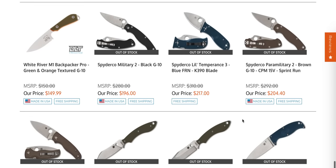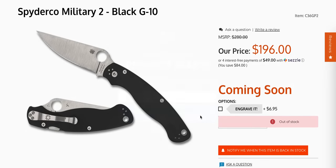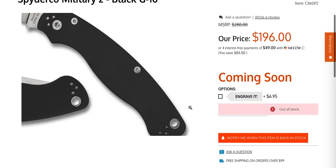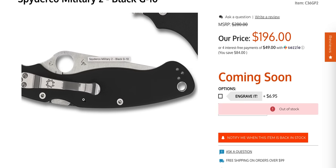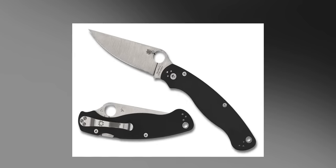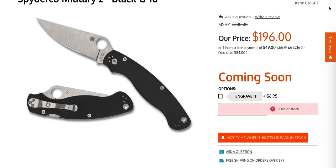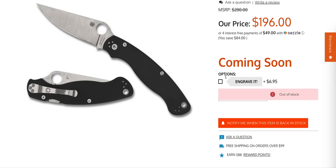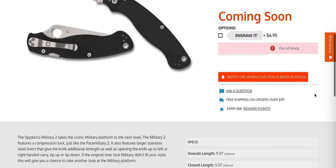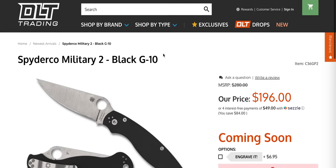These are all coming soon and very, very interesting. DLT Trading is not the only company getting these, but you can sign up for email notifications. This is the new Military 2, which has the compression lock — and to take the same stance as everybody else: yeah, they should have done this 10 years ago. It's going to be really expensive; it says out of stock but also says 'coming soon,' so all you can do right now is hit the 'notify me when in stock' button.